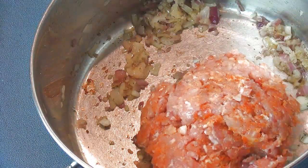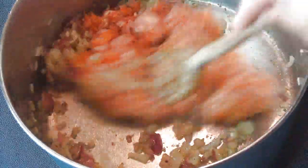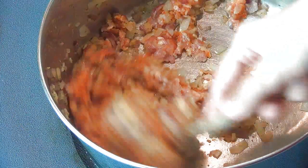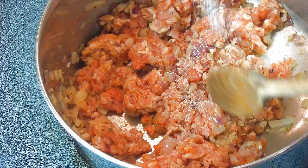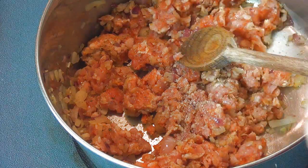Now we are ready to add the meat. You want to cook this on high heat for about five minutes, stirring. You want the meat to break up a little bit so you have to work it with a wooden spoon. You can season it again with salt and pepper as needed.